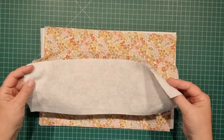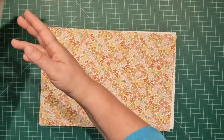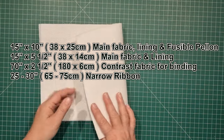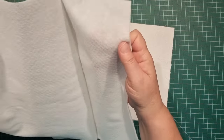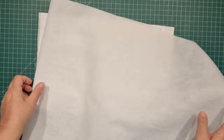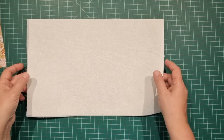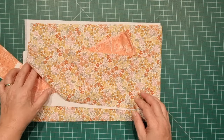For the front pocket I have one piece each — 15 inches by five and a half inches — for both the lining and the main. For the main part of the pouch we have 15 inches by 10 for the main, 15 inches by 10 for the lining, and I've also fused a lightweight fusible pellon to the back of the lining fabric. The pellon — or wadding or batting — is just very lightweight, just enough to give it a little bit of structure. I've chosen to fuse this onto the lining piece rather than the main piece because we're going to be sewing some channel lines for the pencils or crochet hooks, and we want extra stability in this piece of fabric. Fuse your pellon onto the lining rather than the main.